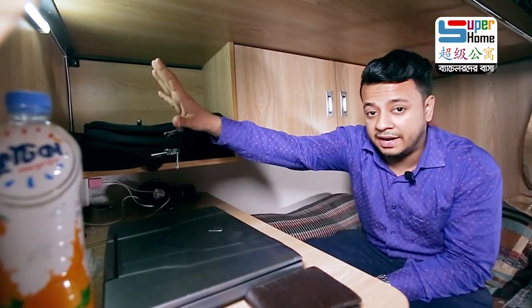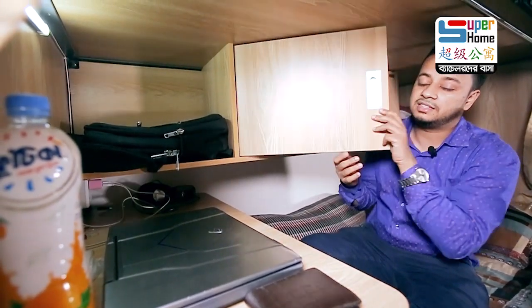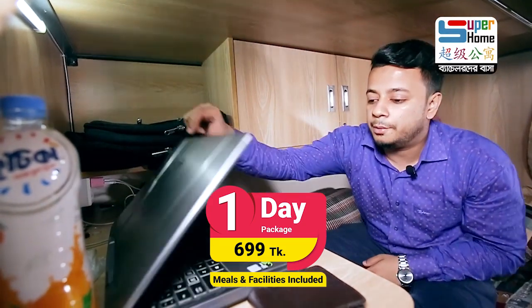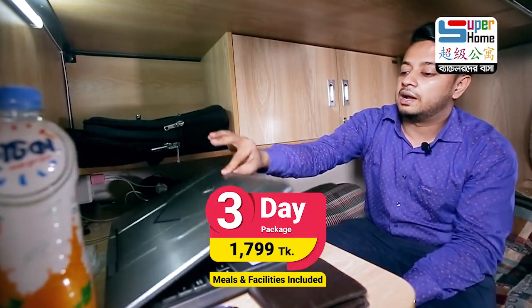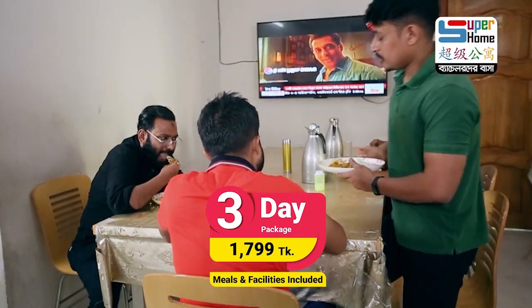The LED lights are on the side. It is very necessary to lock the lock. In this case, the room is not in bed — you can go to the dining room.